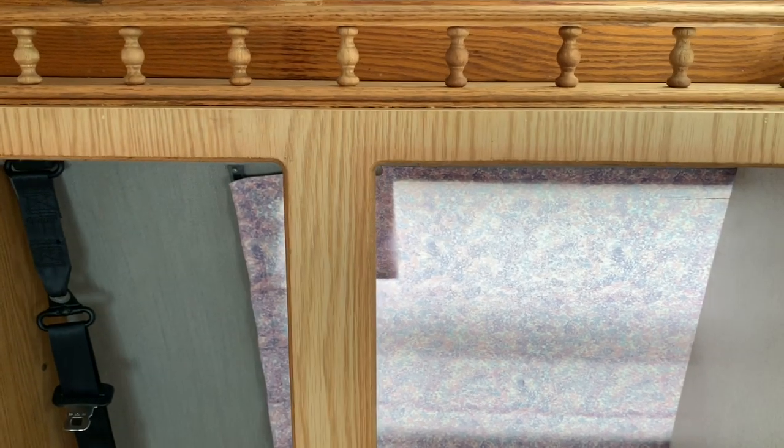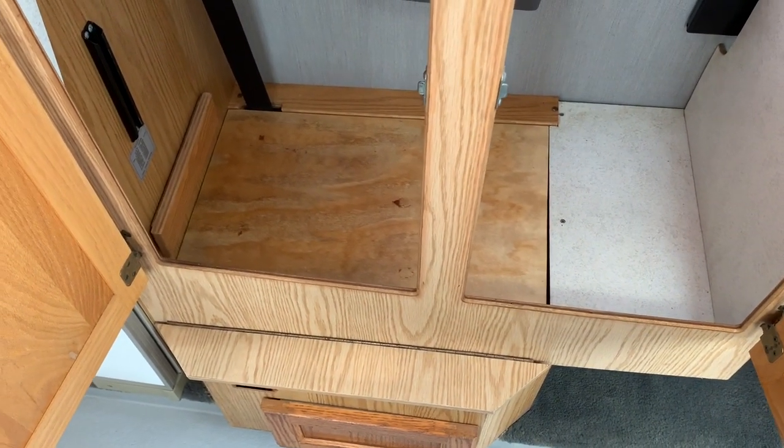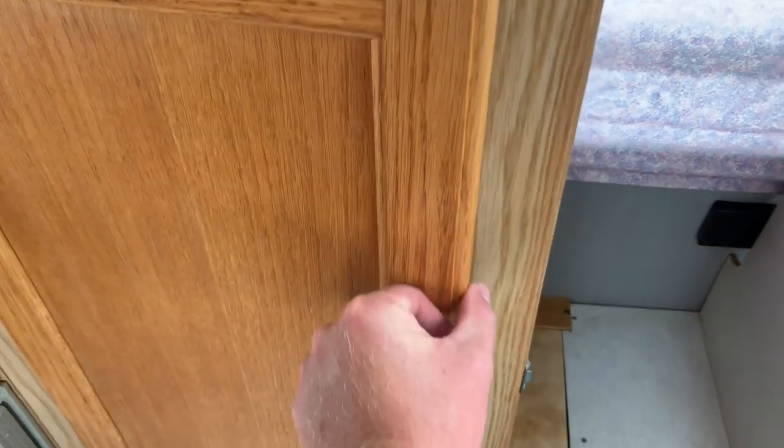I'll show you the inside of this wardrobe — it's a pretty good sized wardrobe that gives you a lot of room to hang your clothes up. If you are able to locate one of the seats, this could pretty easily be removed and the seat installed, as you can see the seat belt is still there in the corner.